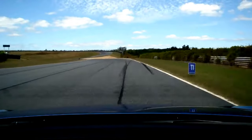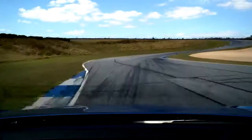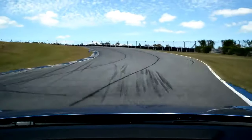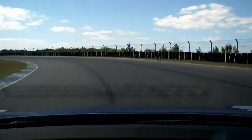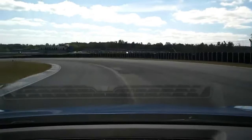We turn in. Go towards the apex and then we're on the brakes. We turn this way. Head towards the apex up there and we turn in. Keep it nice and tight. Not too much gas here. So we still want to watch that front end.